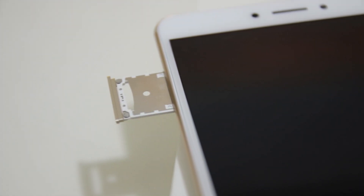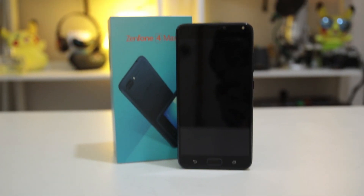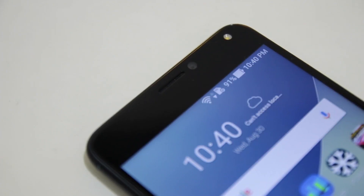The Mi Max 2 comes in either 64GB or 128GB of internal memory with 4GB of RAM. Meanwhile, the ASUS Zenfone 4 Max comes only in 32GB of internal memory with 3GB of RAM.